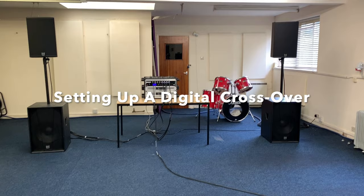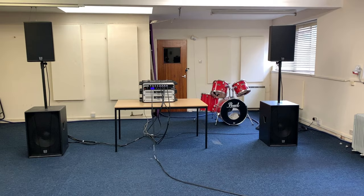Hi, this is Howard from Bass Sound and we provide live sound engineering training. I thought I'd make this video just to show you how to set up a two-way sound system with the digital crossover.